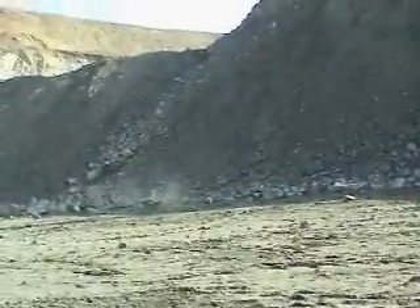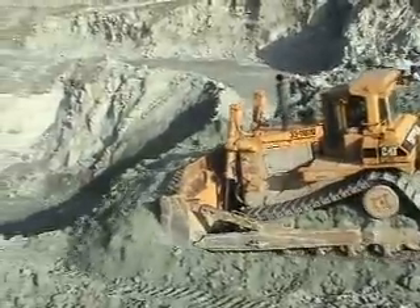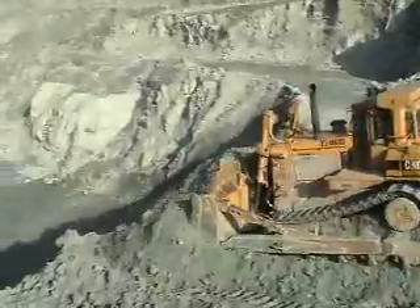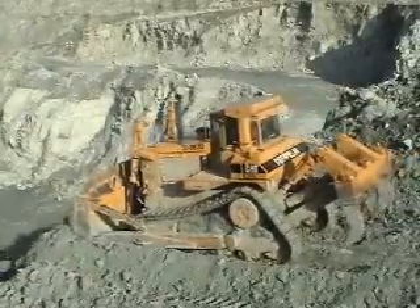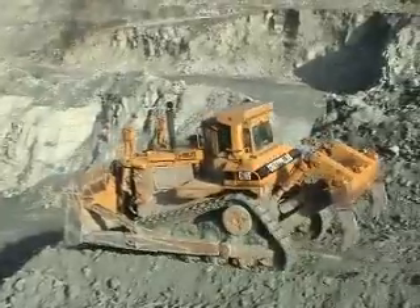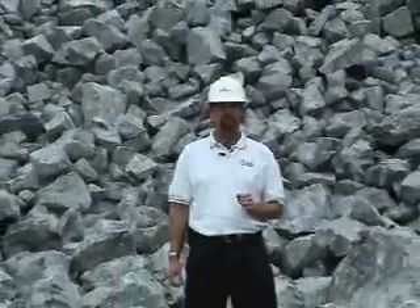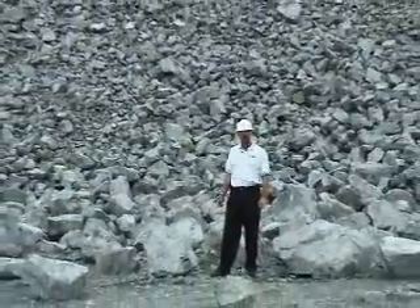The material generated by these blasts is pushed from the top of the bench down to the active mining floor below. As you can see in this shot, we've got a Caterpillar D10 dozer pushing that material off of the quarry face. It's equipped with large rippers in the back to help loosen the material. We started up above at the top of the quarry face, showed you the drilling, blasting, and the dozer pushing the coarse rock off the top of the face to the mining floor below. This is an example of what that rock looks like after it's been pushed off from the top of the quarry face.